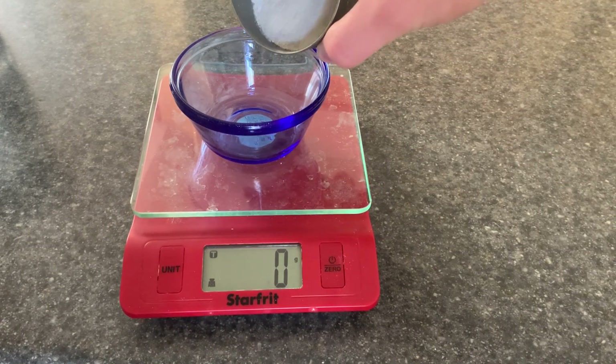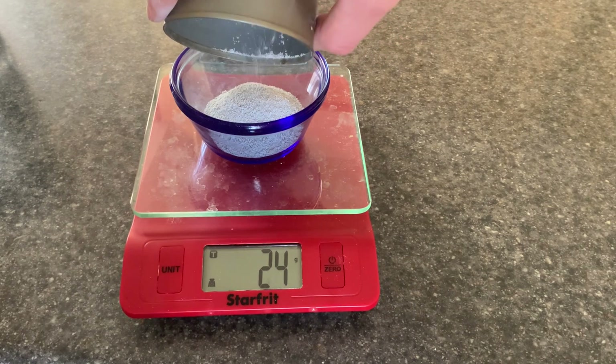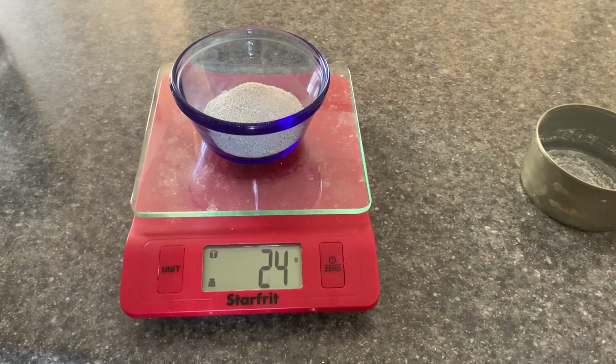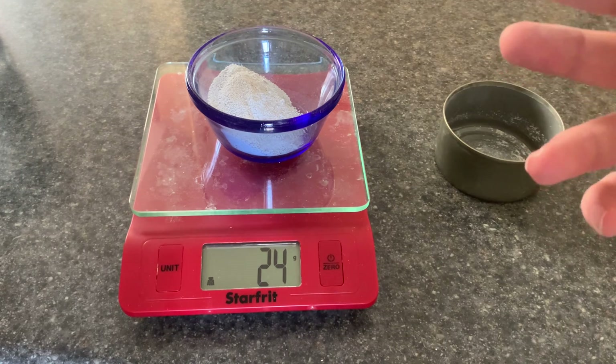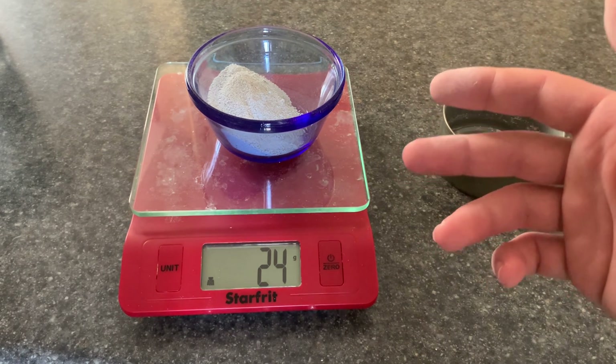Let's dump the crushed drywall into something which we eat out of so we can get the true drywall nanoparticle eating experience. It weighs 24 grams. I know the stoichiometry here is wrong — ideally you want a one-to-one ratio of weight between the baking soda and the drywall itself.